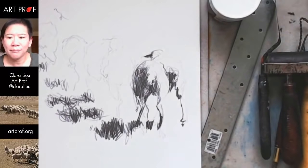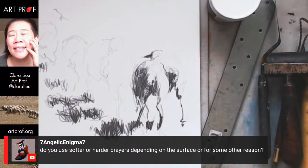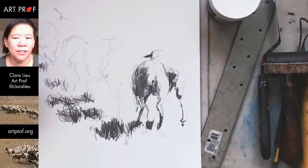Seven Angelic is asking about softer or harder brayers depending on the surface. For me, it's a matter of feel — I don't tend to like the rubber ones that much. It depends on what you're doing. If you're printing a big relief, you have giant rollers for that. It's not easy to explain, but a lot of it is just: does it feel good? And really, how it feels is just experience — you guys just have to see what that's like.